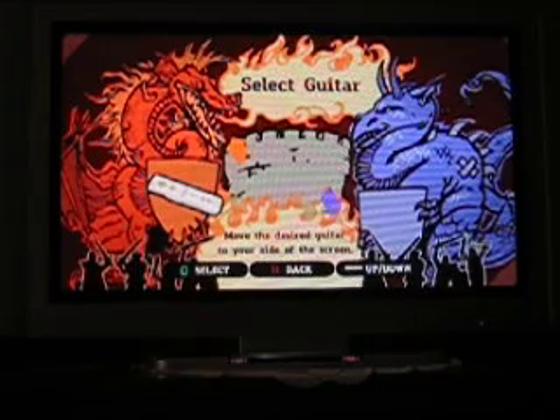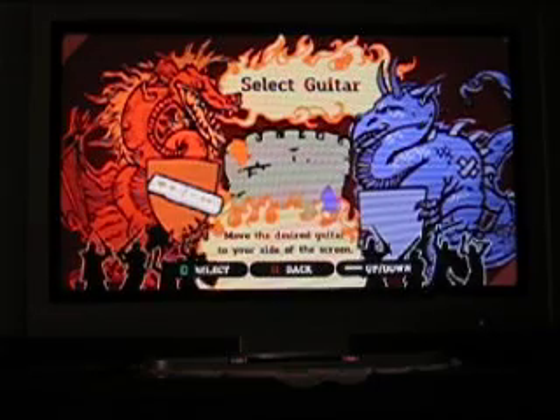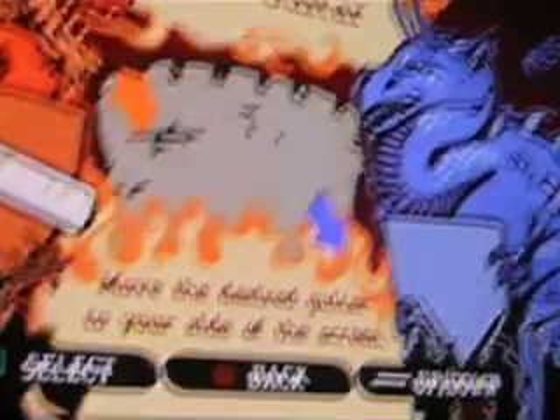I'll be putting up a video soon on how to do it and install the WADs for the people who don't know how. Just to run a quick rundown on what it is — it's a hard drive plugged in the back of the Wii console, and it boots the games up.